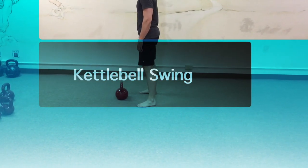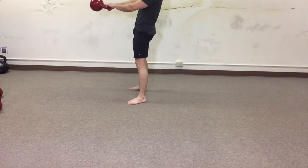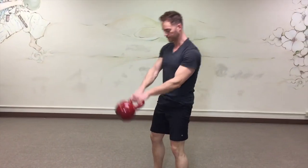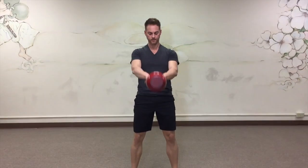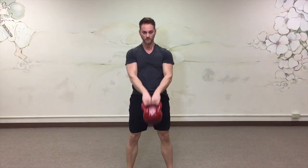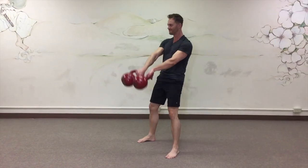If you are looking to tone or build up your buns, the kettlebell swing is one of the best glute exercises around. There's even a term for people who do a lot of kettlebell swings — it's called kettlebell butt. Several of my female clients have received compliments on their posteriors after doing kettlebell swings regularly for several months. So can you.